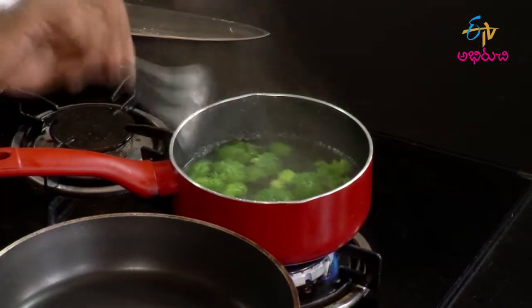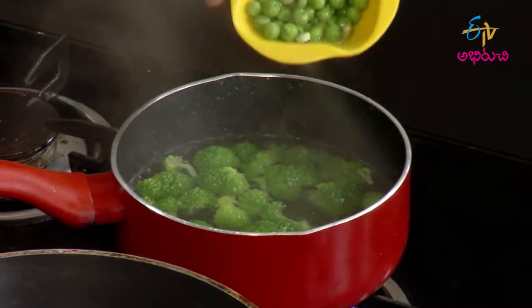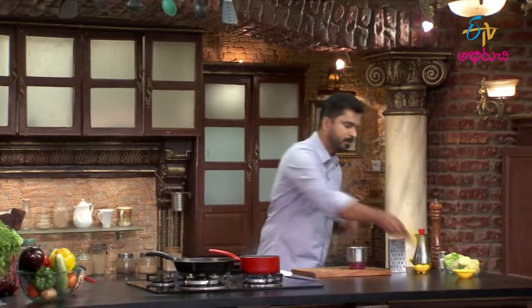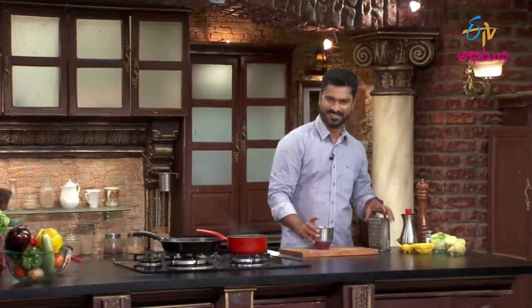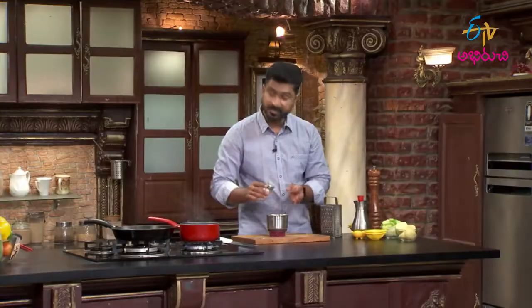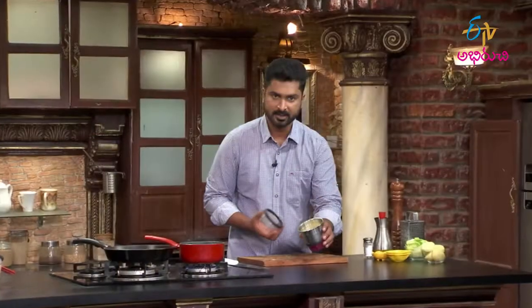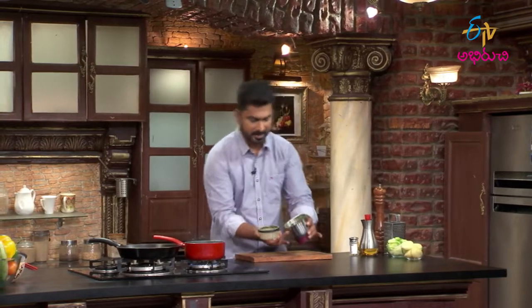The broccoli is ready. After about 30 seconds, add the green peas into the blanching water. Back to our mixer jar - add parmesan cheese, oil, and salt. We'll grind this to make the pesto sauce. You can also use this pesto sauce for pasta as well.